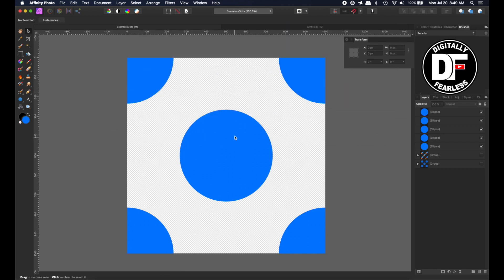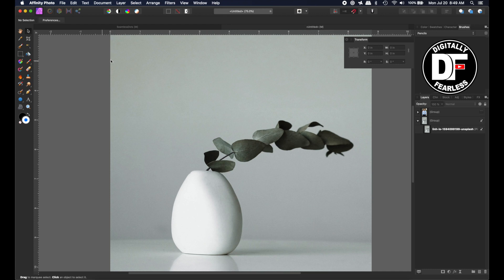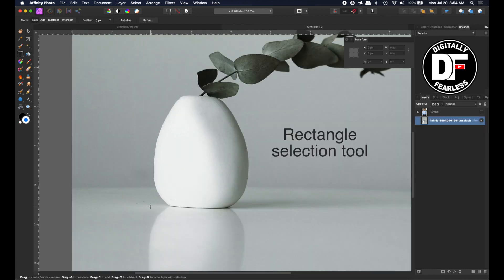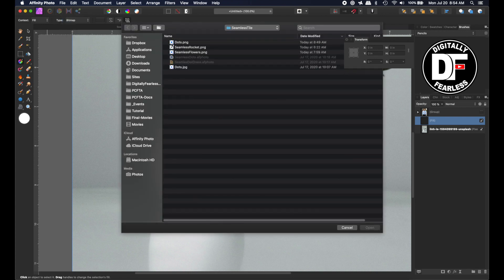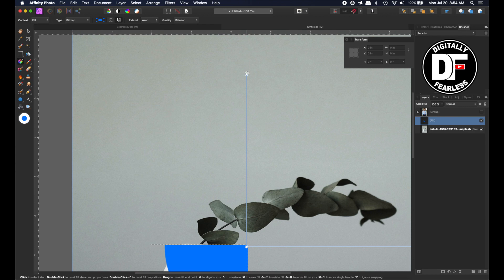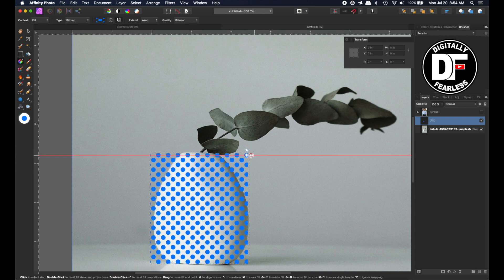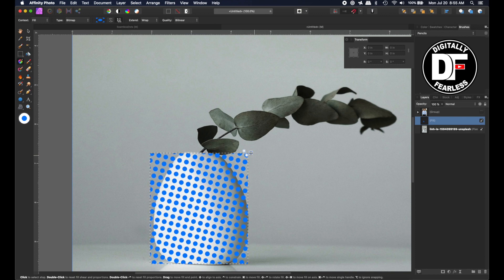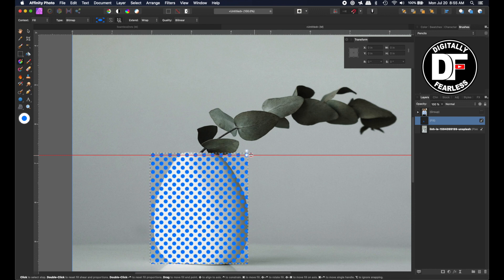Now when I switch over, I'll show you how to use this. I'm going to go to a new document where I pulled in this vase from stock photos. First I take a rectangle and give it the size of the vase. Then I go to the fill, and then Layer, New Fill Layer. Instead of solid, we'll go to Bitmap, and we'll take those same dots. Now it's in there. You grab the handles to make it smaller and decide how big you want these dots to be. You can move them on an angle — however you want them to be.